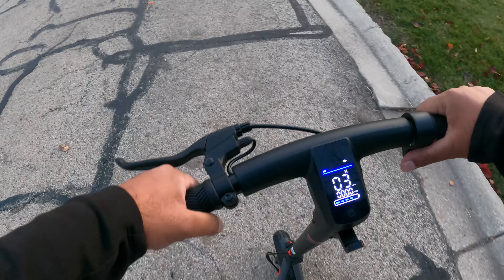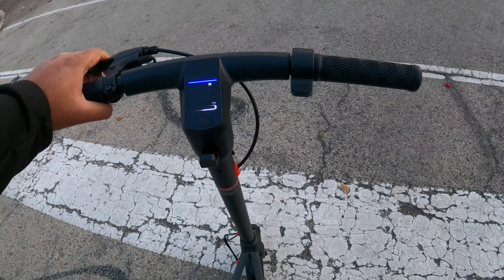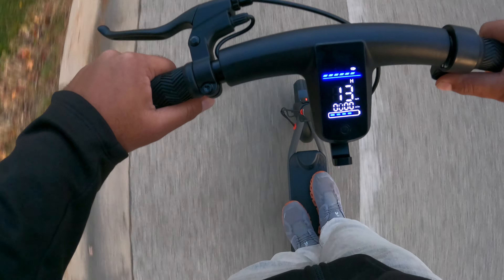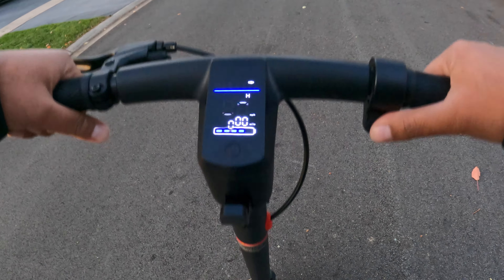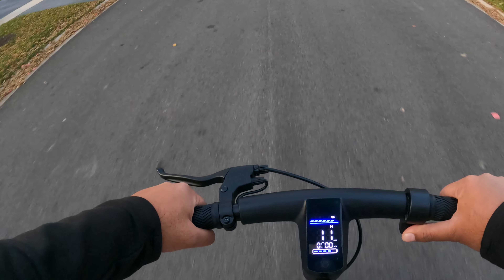Check out the brakes — you can tighten them up a little bit. A little soft there, but they do work nonetheless. Just to give you guys an idea, I'm going to show you how much foot room there is — not terrible. It does really well on turning too. The brakes are a little soft, but they do work. Starting off with high speed, see how long it takes to get up to top speed.